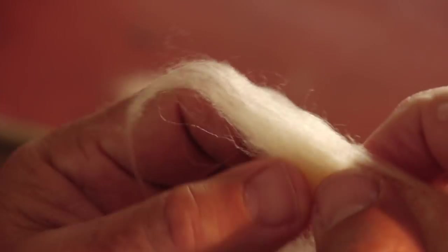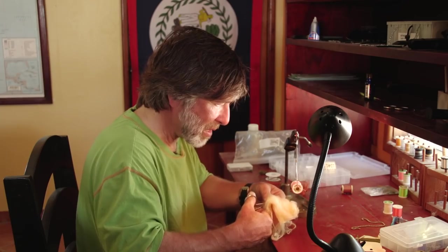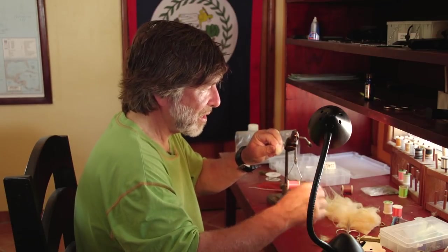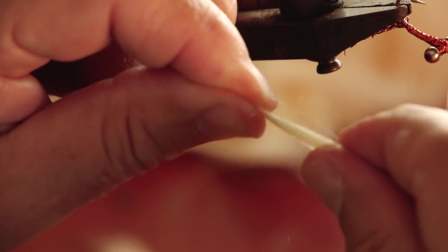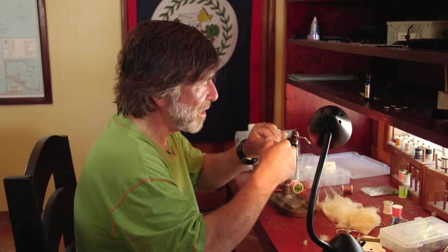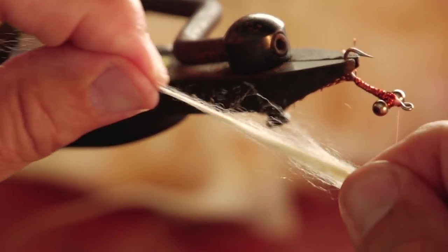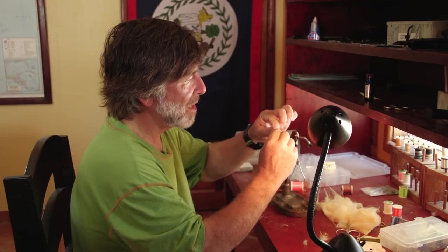I'm going to take some soft tan synthetic hair and start with a little bit bigger bunch than I think I'll want. I'll clean off the base a little, get the short stuff out. Just hold onto the tips of the hair and pull the fuzz out of the base so you don't tie in all that bulk you don't need. Then I'm going to even this hair out — the nice thing about synthetic hair is you can pull it like this and it still retains that nice, natural shape.